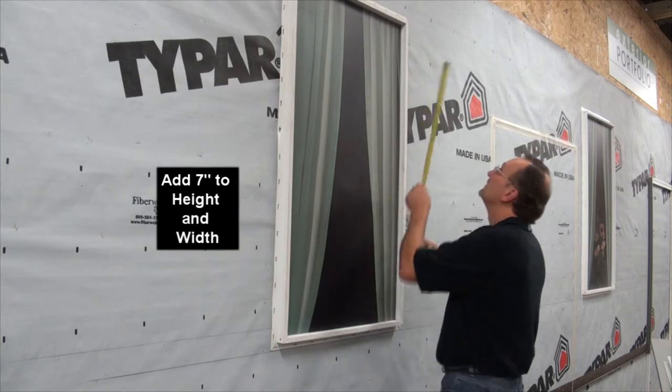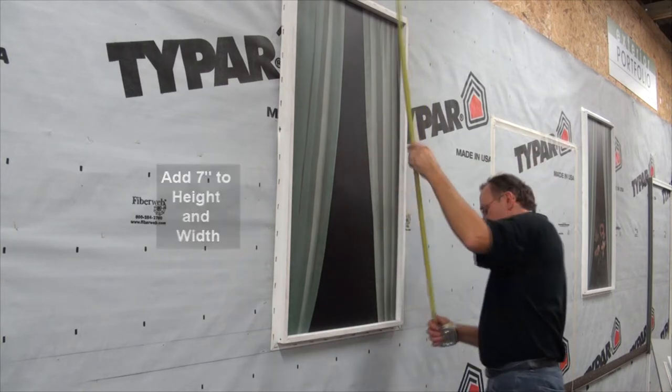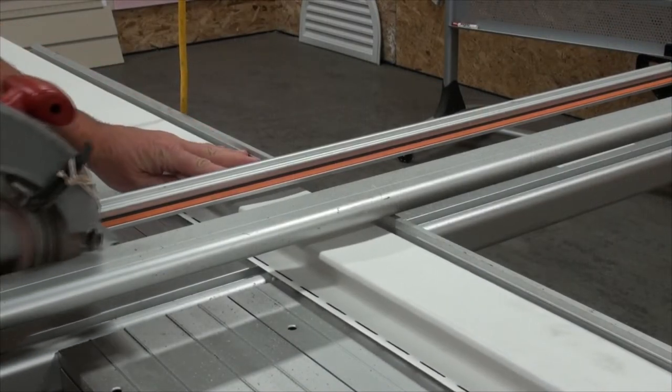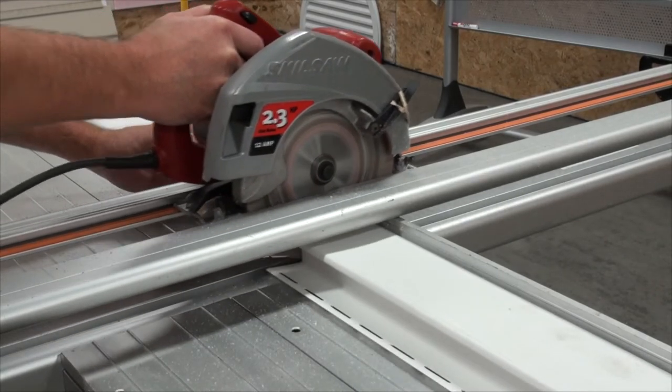Next, take height and width measurements of the window, adding 7 inches to both. Using these measurements, cut the lineal pieces to length. You may find it easiest to cut them using a circular saw with a plywood blade installed in reverse.